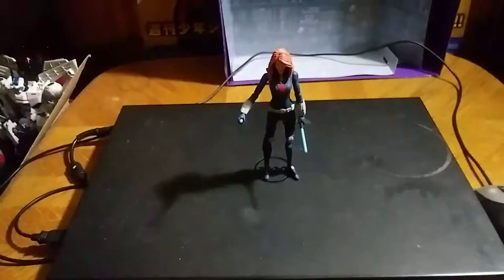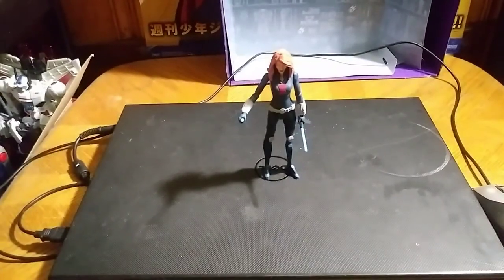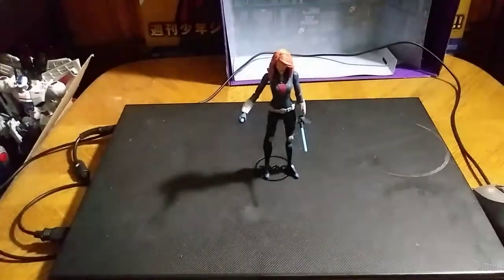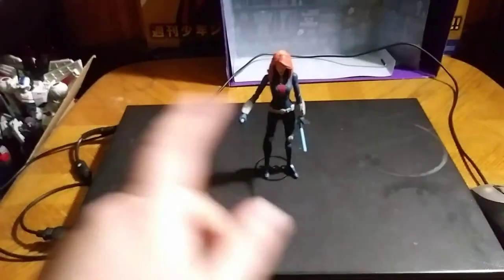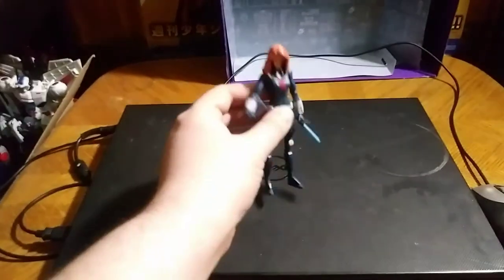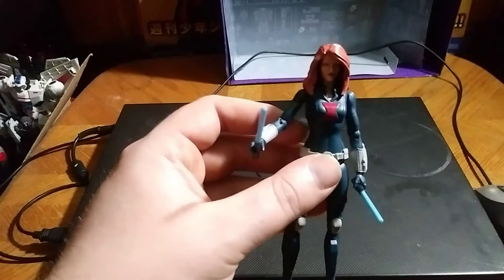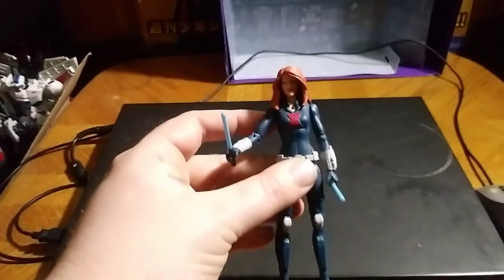Hey, what's up, YouTube-land? Eddie Hill, and today we will be reviewing the Marvel Avengers Black Widow. This one we got from our local Rite Aid. It's more like the cartoon animation Black Widow, which I do like.